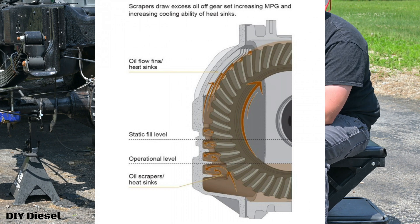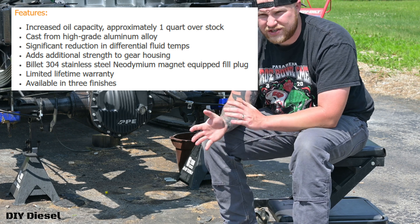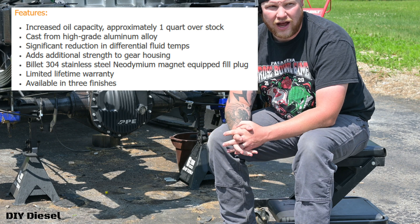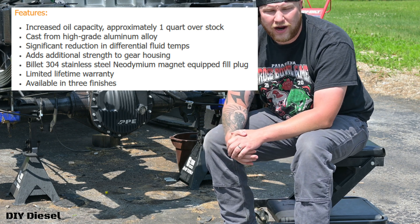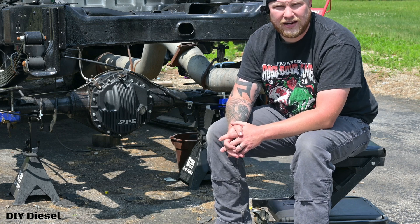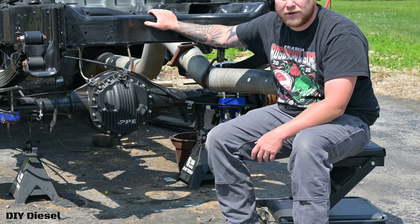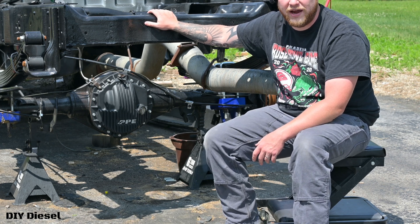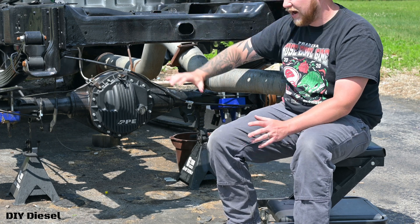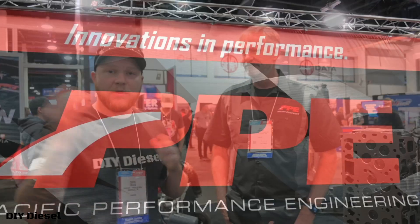These covers come with a lifetime warranty as well, which is another reason I went with PPE. I'm also a big fan of PPE products — they have really good stuff out there. I do plan to run the transmission pan on this LBZ as well. I think I'm going to run the D-Max Store oil pan, though I'm not sure if I'll go with D-Max Store or PPE on that one.